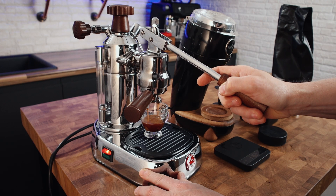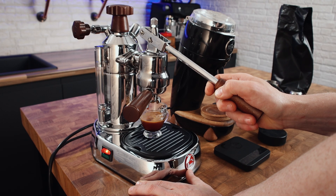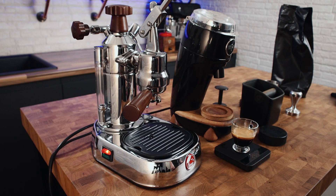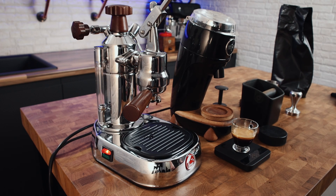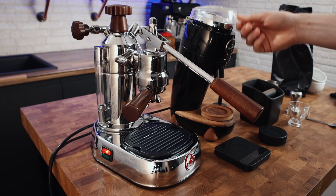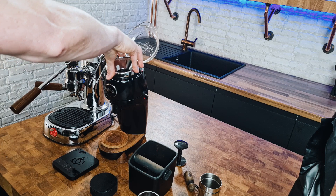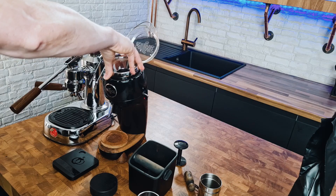That shot was far too fast. We got 30 grams out, so one-to-two extraction, but it ran very fast. Actually it tastes really nice — the weird thing about these machines is sometimes you can appear to be really poorly dialed in but it tastes great. That actually tastes rather good even though it's under-extracted. I'll try again — going to take the grind down a few notches, from 15 down to 12.